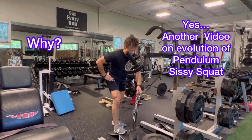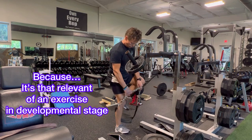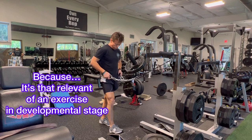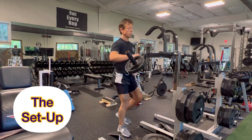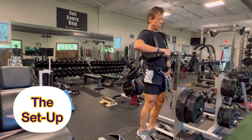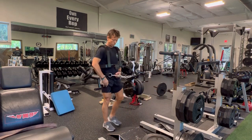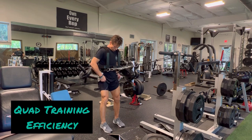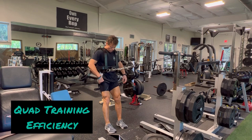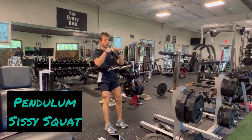Every time I post a video of this particular exercise, I'll get some direct messages saying, why? Why more videos of the same exercise? The answer is simple. I've been training for 42 years, and when there's an exercise that comes across my path that is really new — which is hard to come up with a new exercise that is this effective — there's a process of refinement in both the setup and the execution.